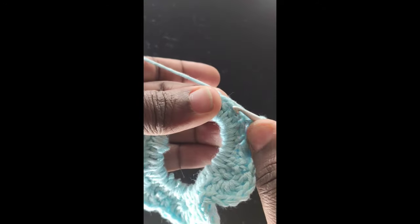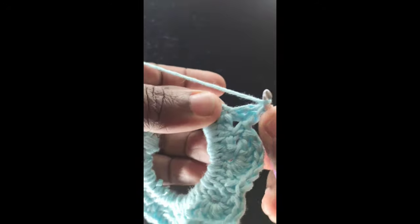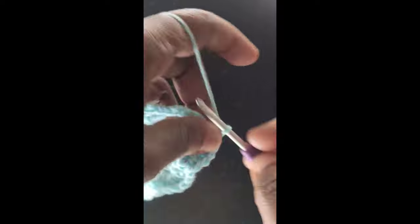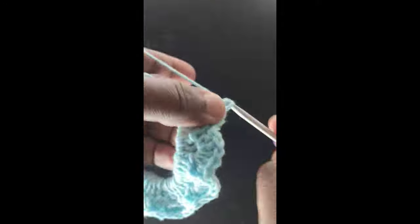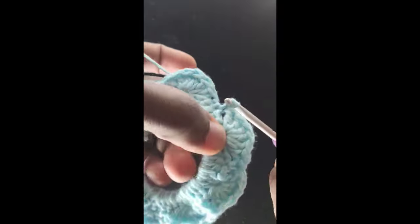This is what you repeat till the end of the round: skip two stitches, work six double crochets into the next stitch, skip next two stitches, single crochet into the next stitch, skip two stitches, and repeat the sequence. We're almost at the end of the round now. The chain one we made at the beginning of the round is standing in as a single crochet, so we skip the last two stitches and join with a slip stitch to the beginning chain.